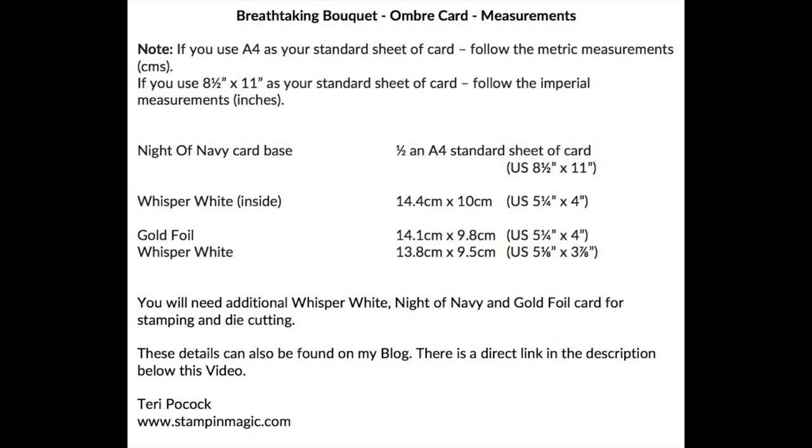These are all the measurements you need for all the elements required to create this project, so if you are interested in reproducing it you can take a screenshot and refer to it later.